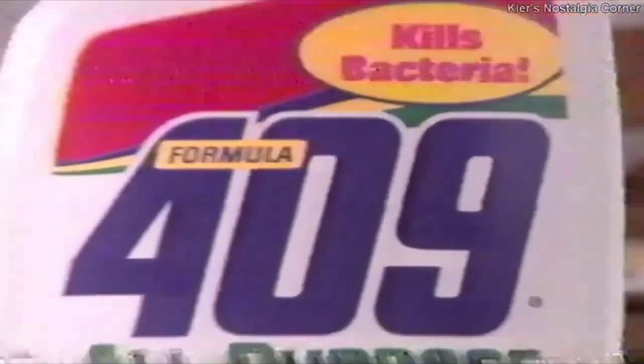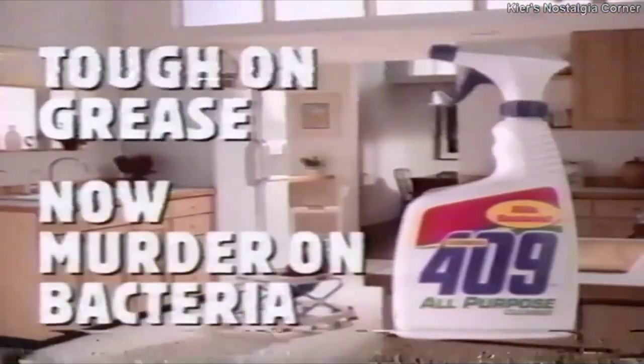New improved 409 all-purpose cleaner. You know it's tough on grease. Now it's murder on bacteria.